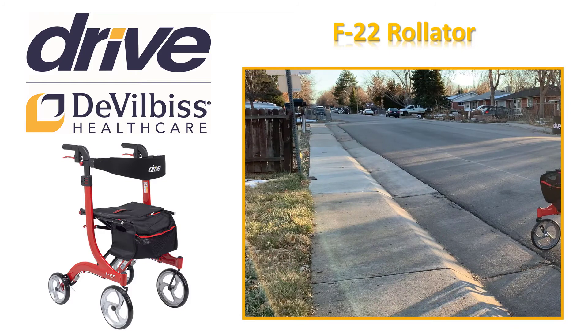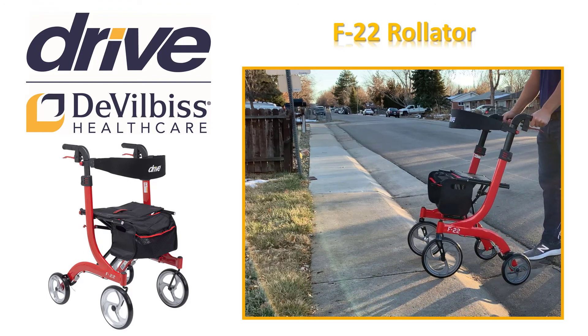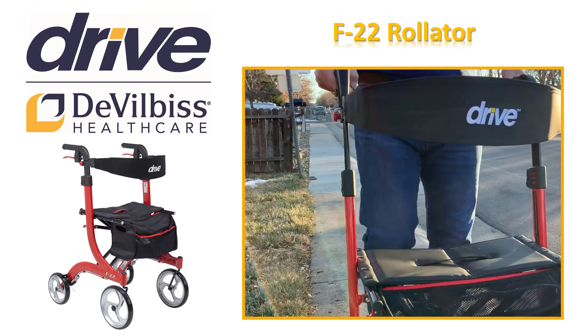Push the Rollator forward as the rear wheels approach the curb, step, or transition. Lift the rear wheels onto the curb, step, or transition. Proceed with walking once observing that all four wheels are safely past the curb, step, or transition.